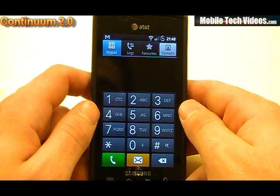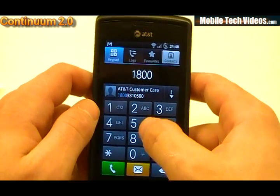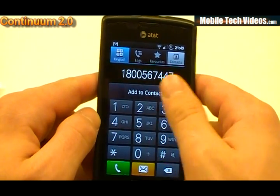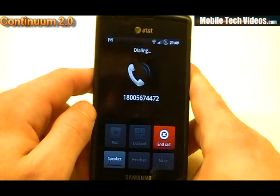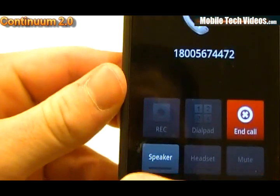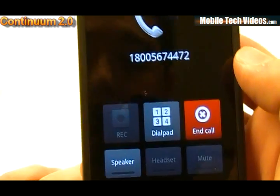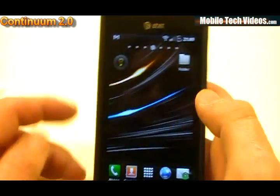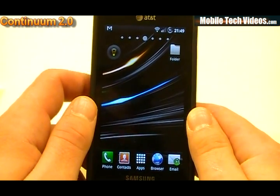If we were to make a phone call — let's say 1-800-JOSH-IS-A for awesome — we'd see the record option right there. We could actually record what happens in the call. Once the call connects, you would have the option to record. That's something we haven't been seeing a whole lot of, so it's a very cool feature.